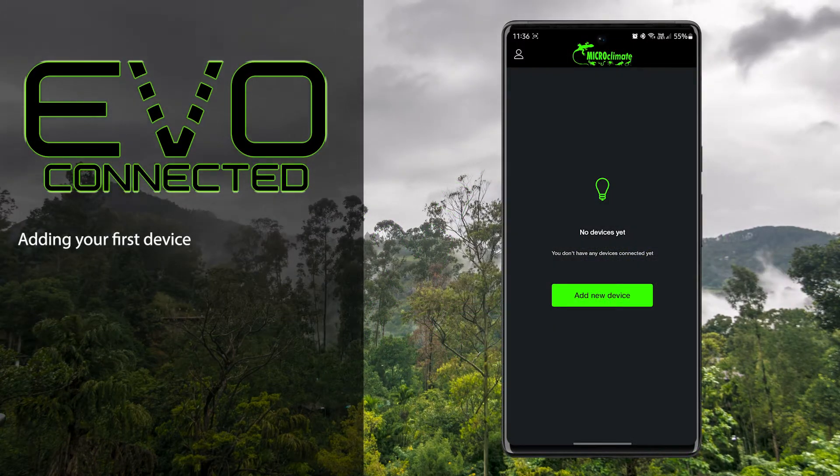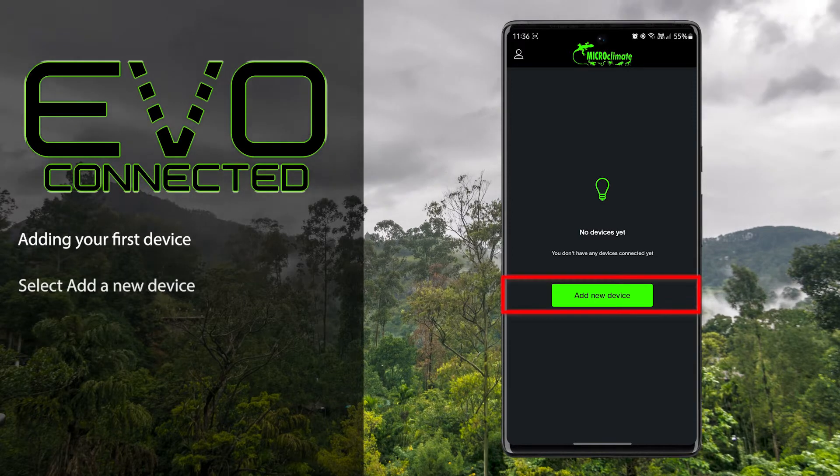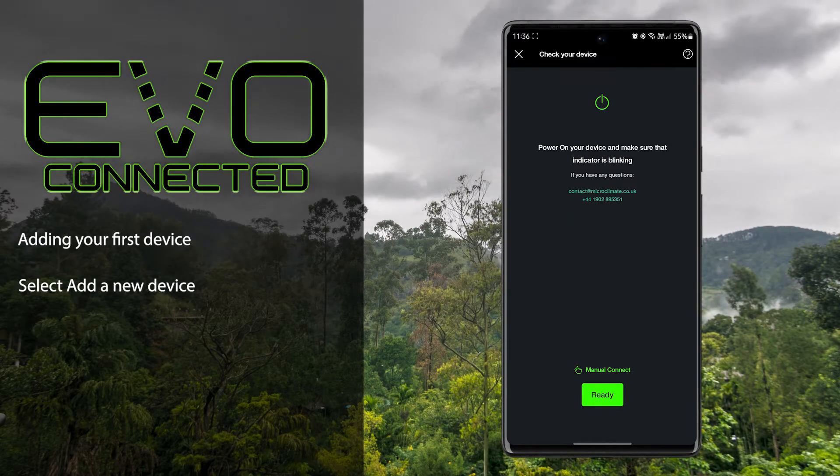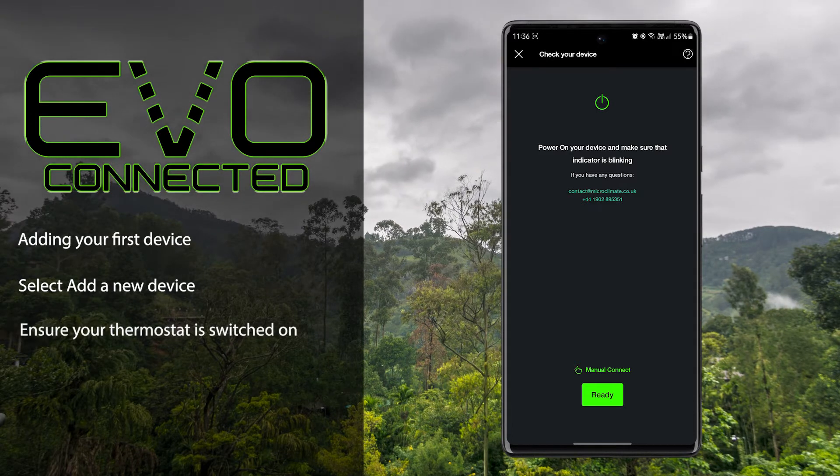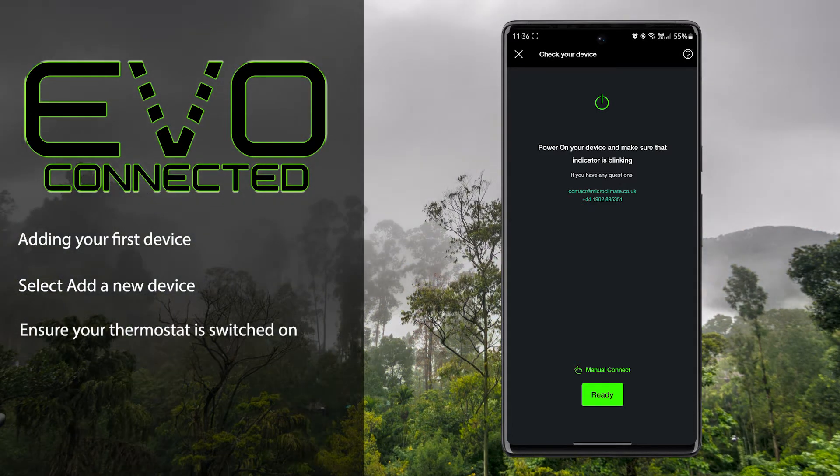We're ready to add our first device to the app. Select 'Add a New Device' from the main screen. Next, ensure that the EVO Connect you'd like to add is powered on and that the Wi-Fi symbol on the thermostat displays flashing.